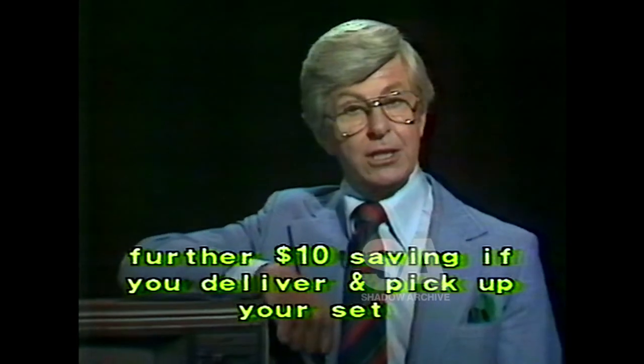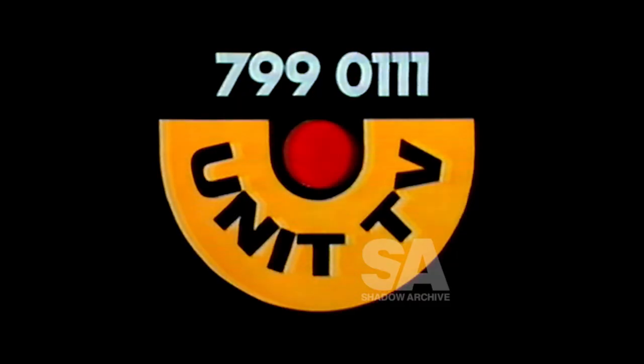This offer applies to most tubes, but check and see if your tube qualifies. Phone Unit TV 799-0111.